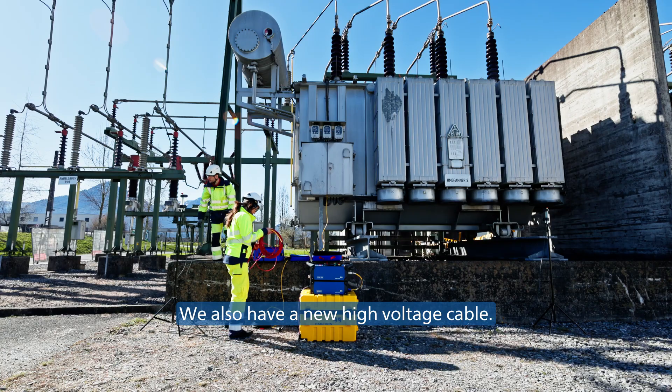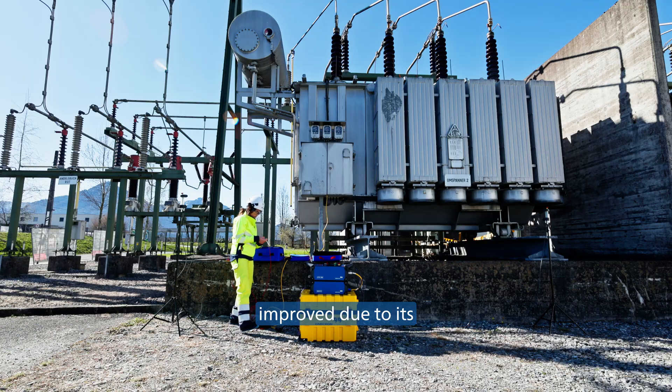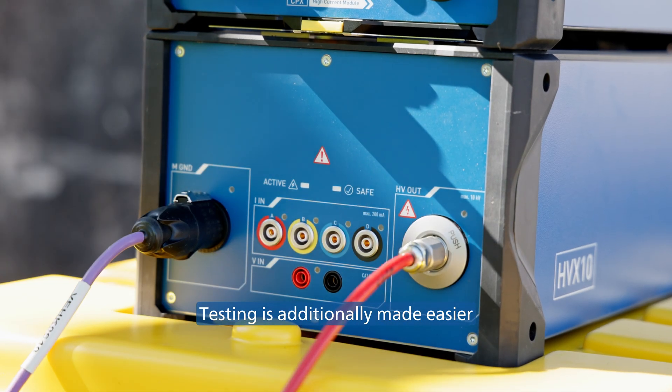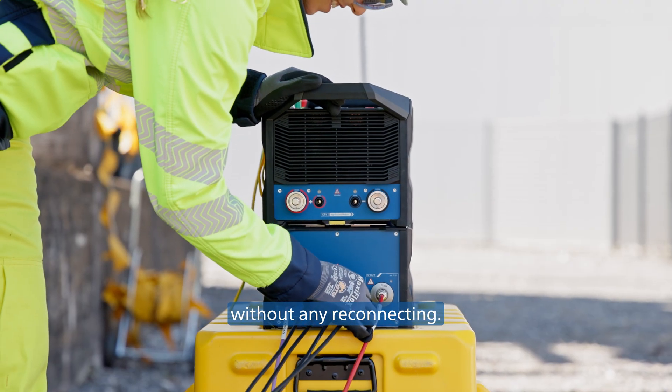We also have a new high-voltage cable. Big and heavy cable drums are a thing of the past. The usability has been drastically improved due to its light weight and flexibility. Testing is additionally made easier with the possibility to connect four measurement inputs, so four bushings can be measured without any reconnecting.